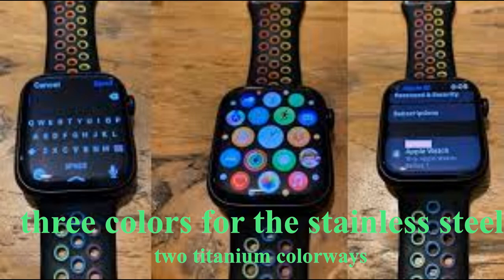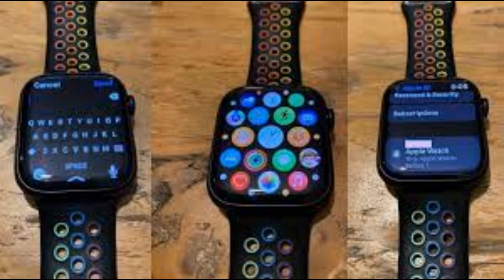The Apple Watch Series 7 starts at $399, and it comes in a wide range of finishes. Those include five new colors for the aluminum variant, three colors for the stainless steel variant, and two titanium colorways. Finally, it's backward compatible with older Apple Watch bands, too.